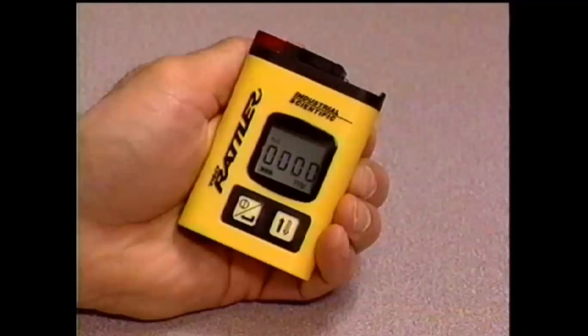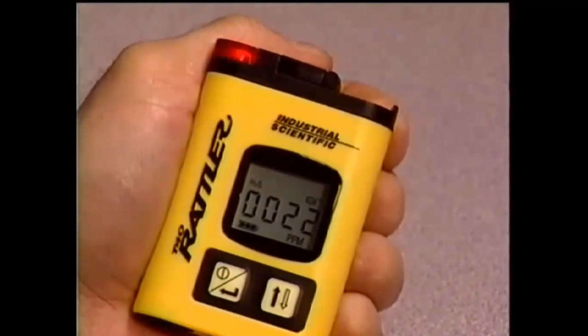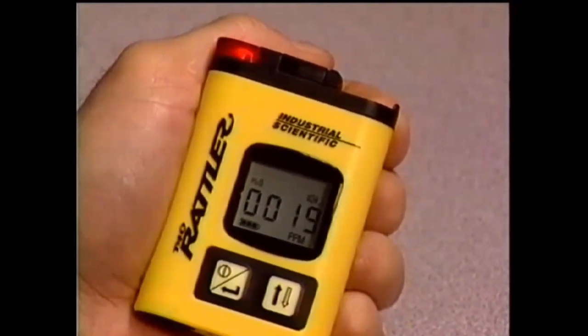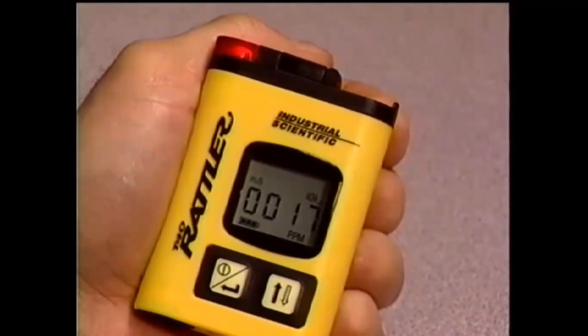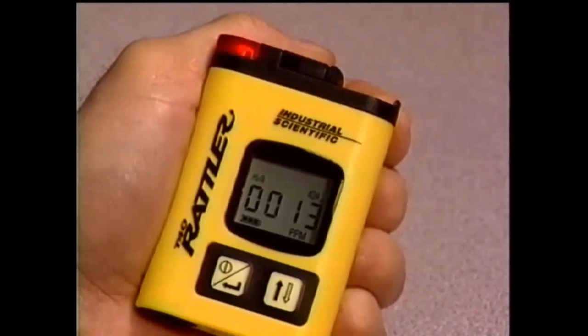When the T40 Rattler detects concentrations of gas being monitored at levels beyond the factory preset levels, audible, visual, and vibrating alarms will be activated. A high-level alarm is indicated by a constant warbling sound and vibration, along with a blinking red visual alarm. A low-level alarm is indicated by an audible beep approximately every second, along with vibration and a blinking red visual alarm.